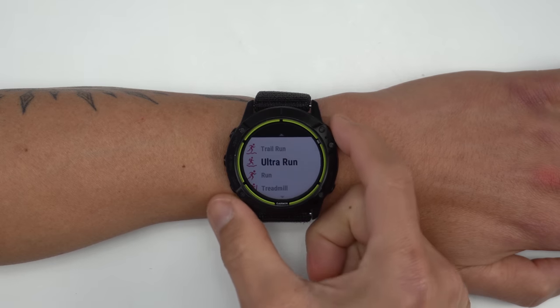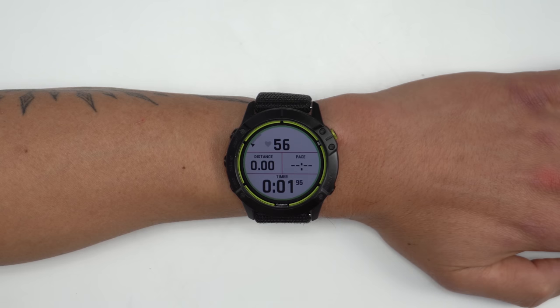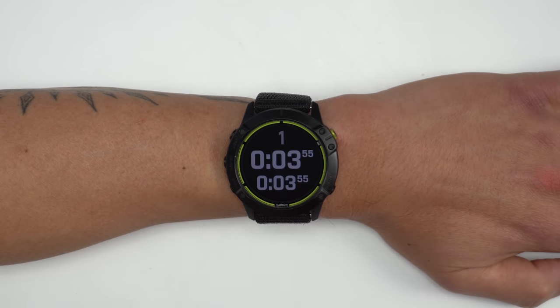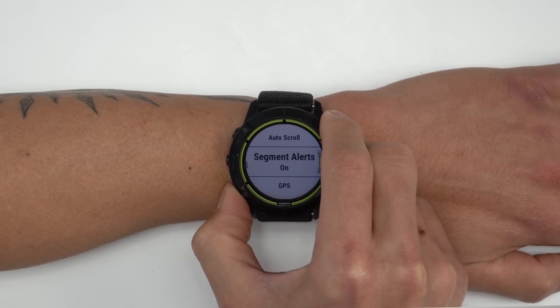For the new features on the Enduro, the Enduro does come with the new UltraRun profile for ultra distance events where it now has a rest timer so you can track your moving time versus your rest stops. There's also trail running VO2 max.